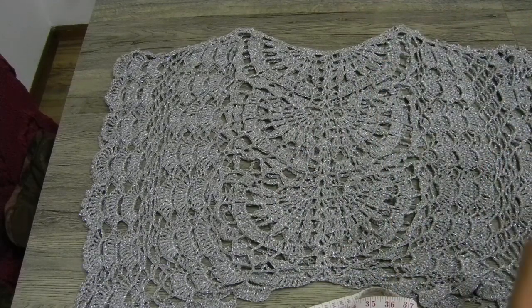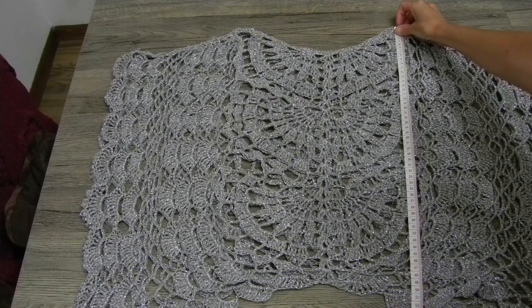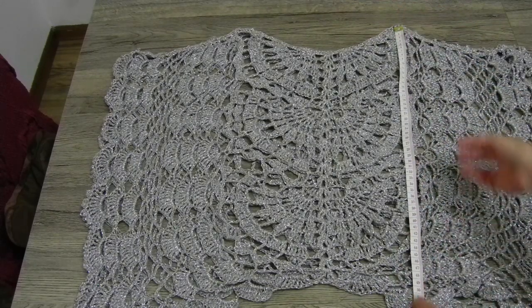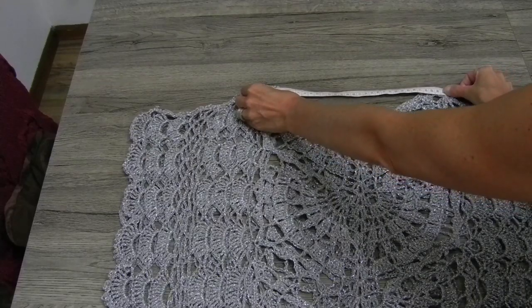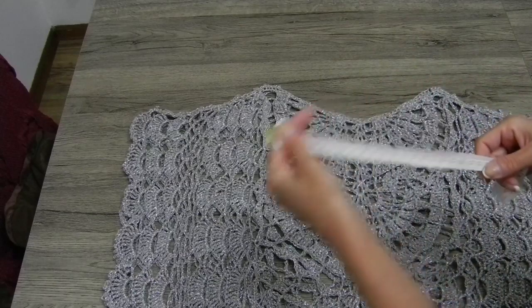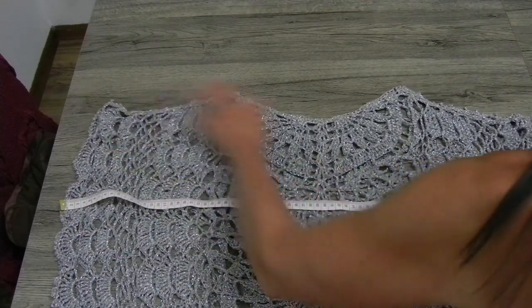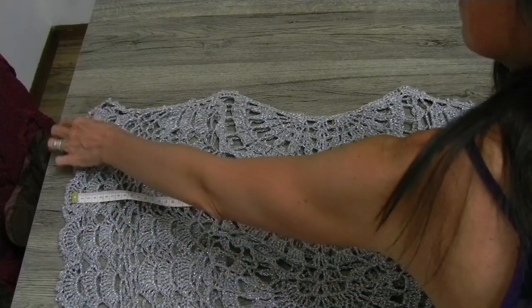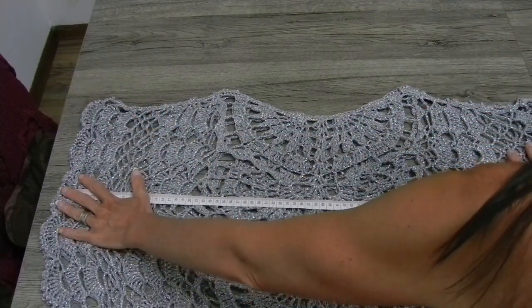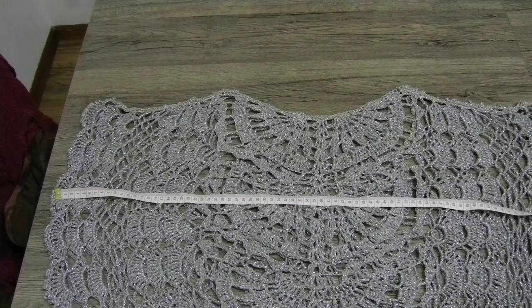Partiamo dalla lunghezza: dalla spalla fino alla fine del motivo sono esattamente 52 cm in lunghezza. Per lo scollo ho lasciato tra i 30 e i 31 cm. Poi ho la lavorazione in apertura — tutta la maglia stesa bene — su tutta la lavorazione sono a 79 cm di larghezza, quindi 78-79 cm, quindi è molto molto ampio.